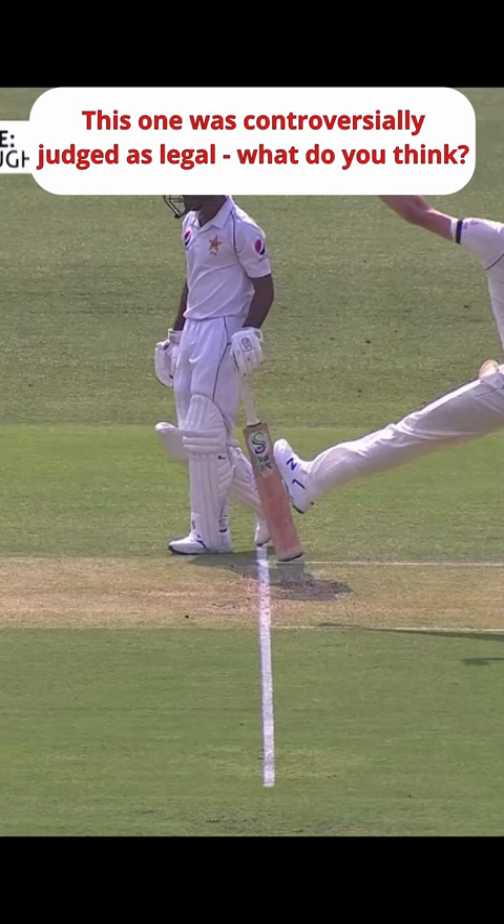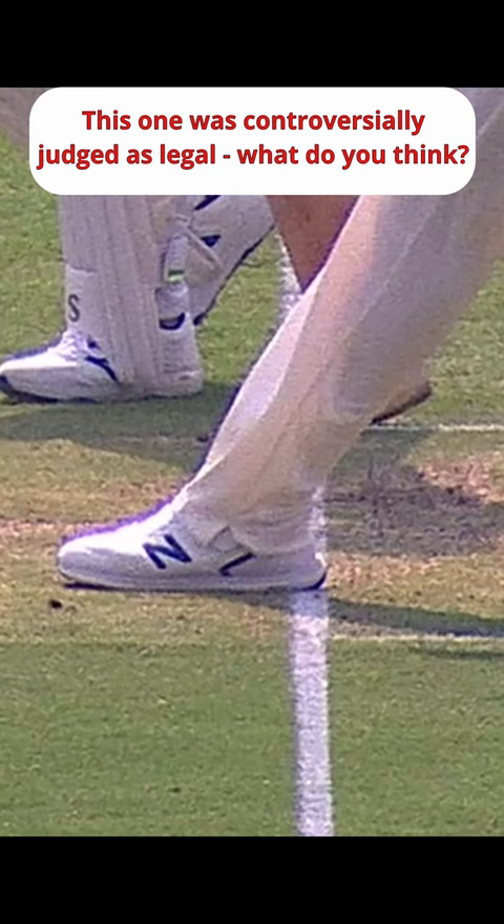If a bowler bowls a no-ball, then one penalty run is awarded to the opposing team, and the bowler has to bowl this ball again. In white-ball cricket, the batting team also gets a free hit on the next ball.